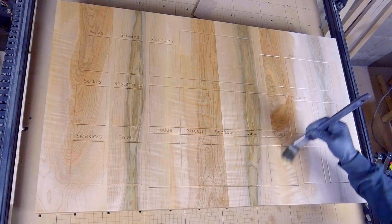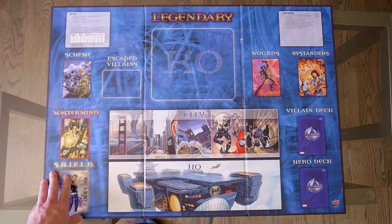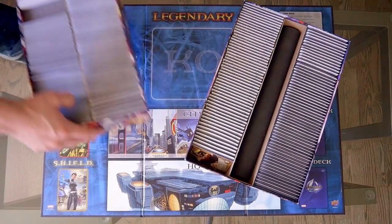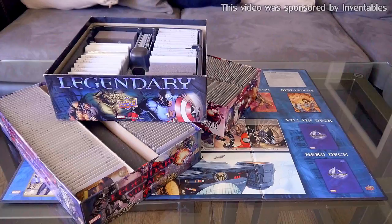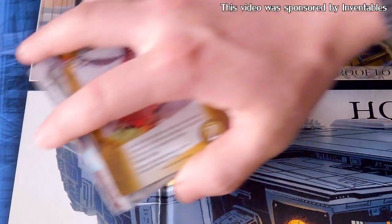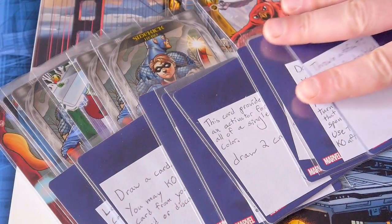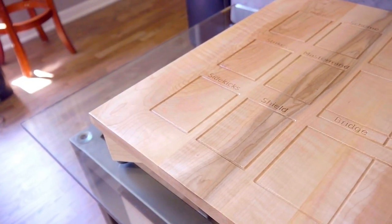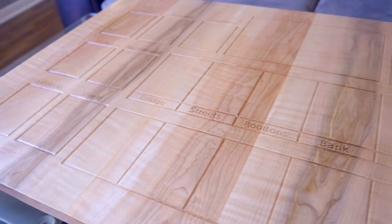Over the last year or so, a friend of mine has been collecting all the expansion sets for a deck building card game called Legendary. We've been playing this game pretty often, and with all the expansions there are a lot of different cards to deal with. The board for the original game fails to account for all the cards needed to play with the expansions, and my friend and I have also added some custom cards of our own. I've been thinking of building a custom board for this game for a few months now, and so in this video I'll be doing just that.